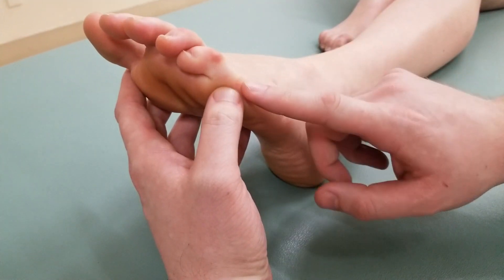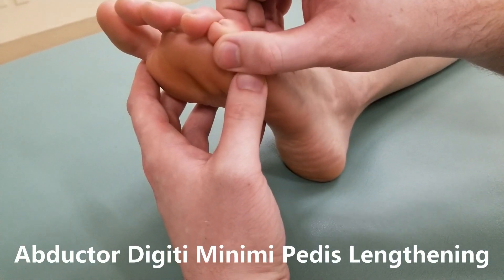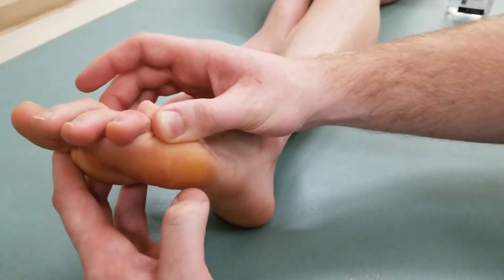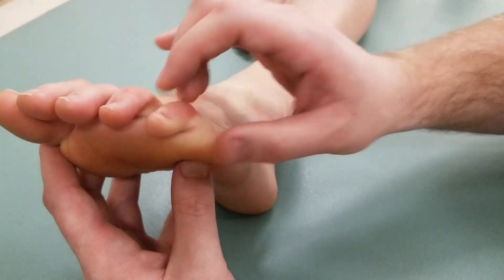Due to the secondary action of flexion and abduction, I'm going to take this toe into extension first and adduct second. This is going to be the length position for abductor digiti minimi pedis.